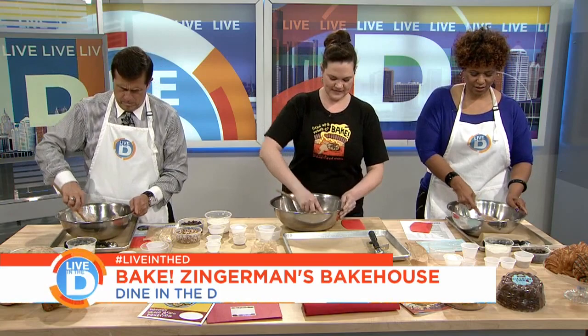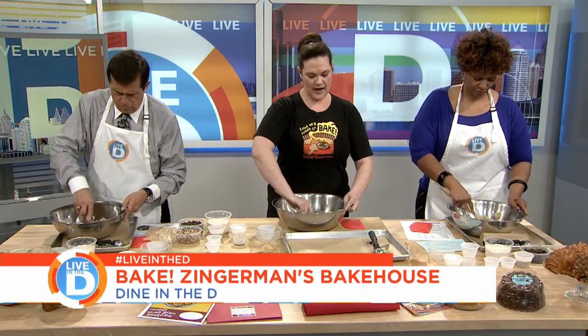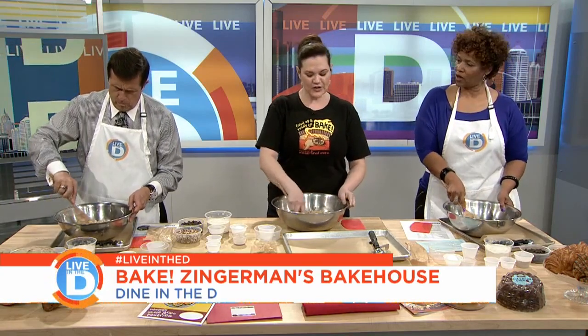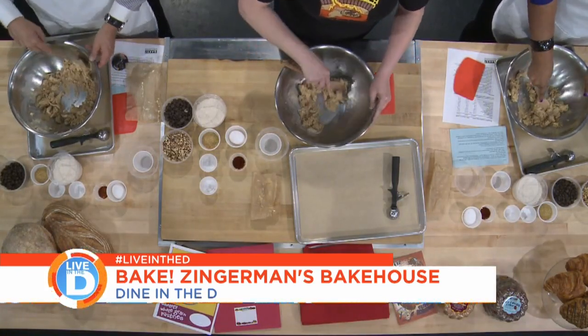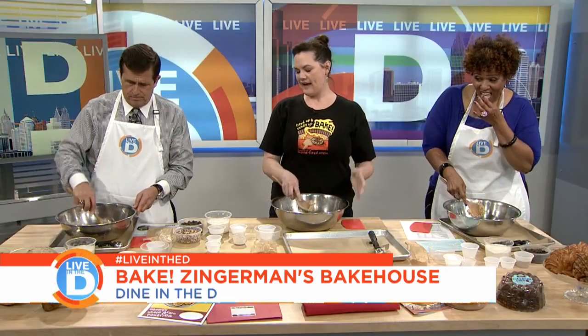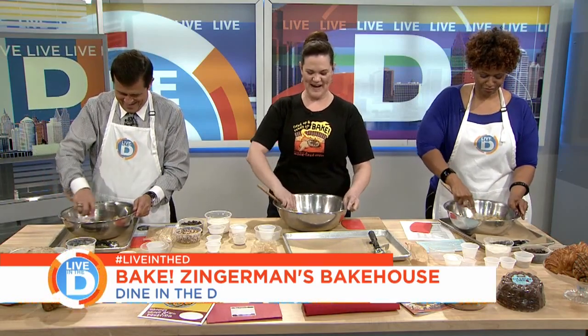Now why do we mix the dry goods separately from the wet ingredients? When you add flour to liquid ingredients, you could end up with little dough balls within your cookie dough, and we want a nice smooth batter. And if you get some muscovado brown sugar and a little butter on your thumb, that's probably a good sign — go ahead, it's good. I have a lot of cheesy jokes in class; I say it's the pre-rinse, you're pre-rinsing your hands.